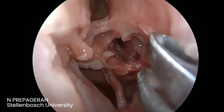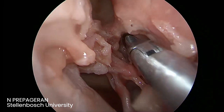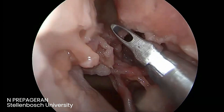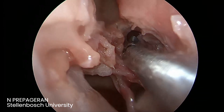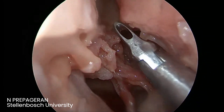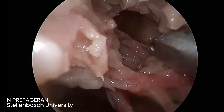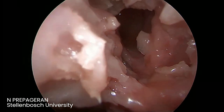So the anterior ethmoids will have multiple small ethmoidal air cells — about eleven. The posterior ethmoids will have much fewer. So now we are inside the pocket. We don't want to strip anything; we want to preserve the mucosa as much as possible. I'm using a curette. All the mucosa in the back — just look at it.